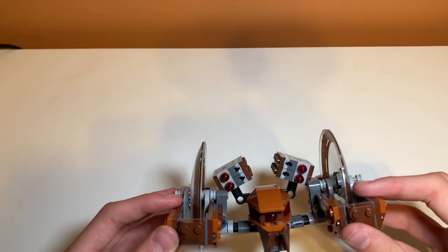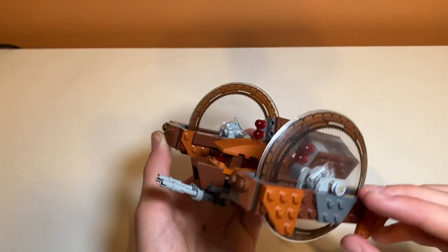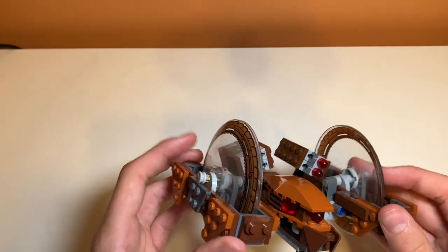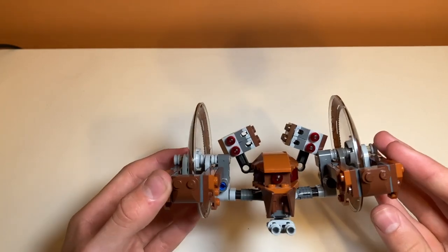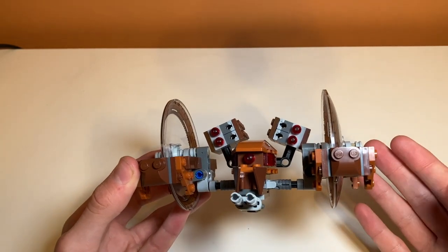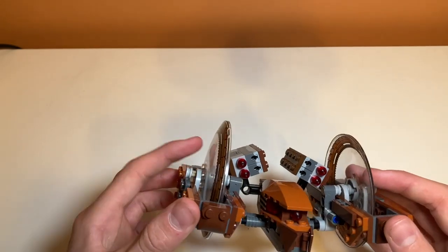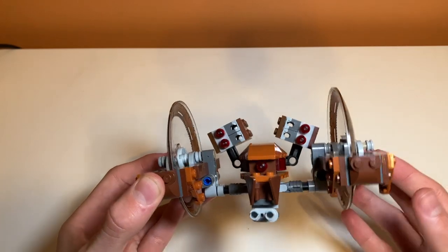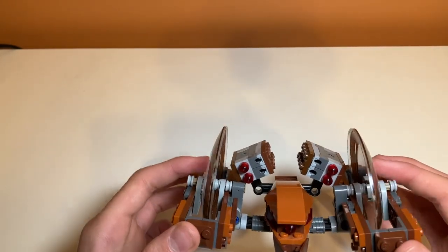Moving on to accuracy, I think this is pretty accurate — the colors are accurate and it certainly looks like something you'd find on Geonosis. The circular wheel pieces might not be the most accurate; treads, which I think they used in an older model, would have been more accurate. But these work better and you get a nice print, so it's a give and take. Pretty good accuracy overall, except maybe for the wheels.